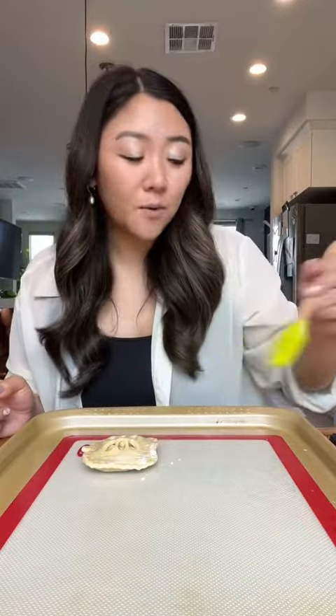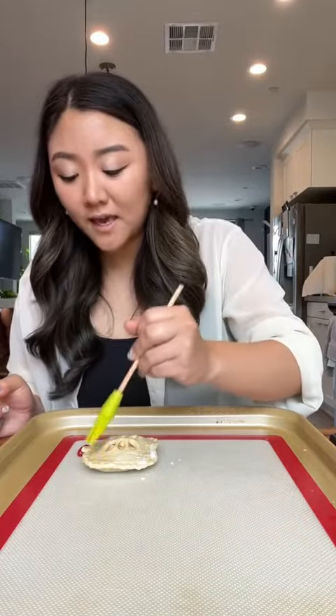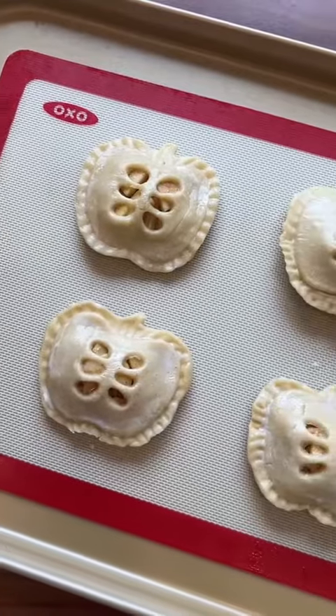I thought I had eggs. I went to the grocery store and I was like, no, I have eggs. And I came home and I was like, where are my eggs? So I'm doing a milk wash instead. Now we repeat with the rest of our crust and filling — I'm just gonna make four of them.